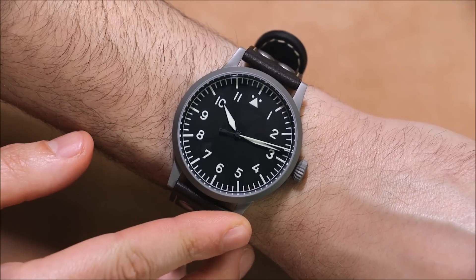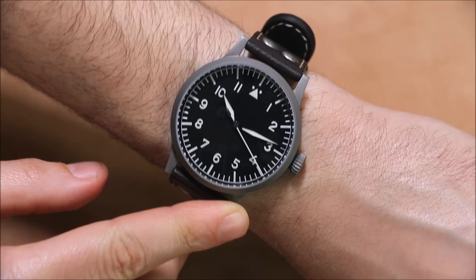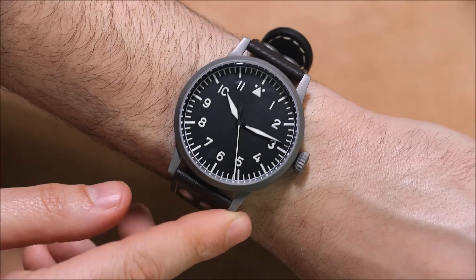It's also a sterile dial, which is cool because it doesn't say Laco or pretty much anything on the dial — there's no text, only the hour numerals and then the signature 12 o'clock hour marker that you see on a lot of pilot watches.